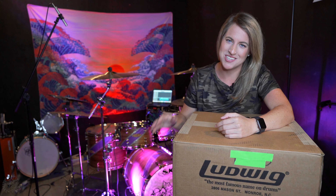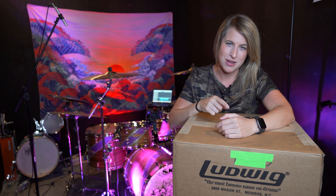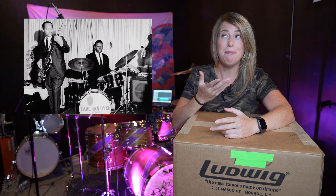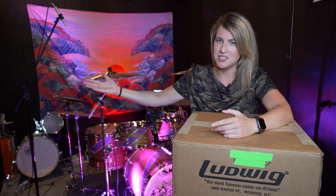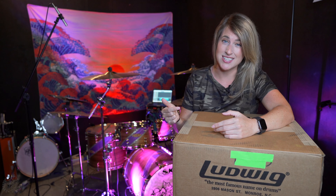The Ludwig Superphonic Snare Drum is arguably the most recorded snare drum in history. How crazy is that? Even if you don't know if you've heard this snare drum before, I guarantee that you have. Think Led Zeppelin, maybe Jimi Hendrix, maybe some Heart, Motown — basically anything from the 60s to today. It's bright, clear, and powerful sound is instantly familiar and super iconic. So basically, if I hear a snare drum and I really like it, it's possible that it's this snare.